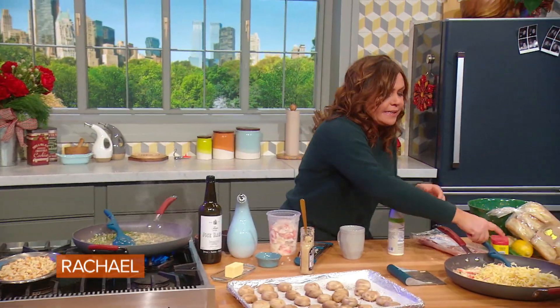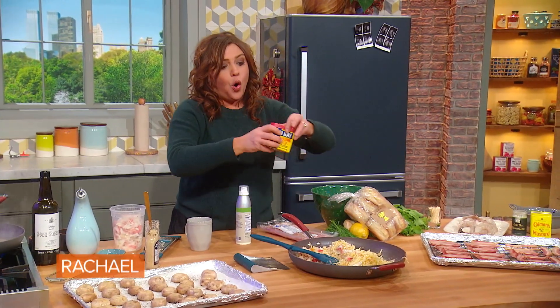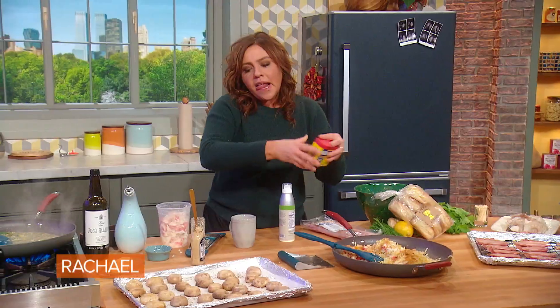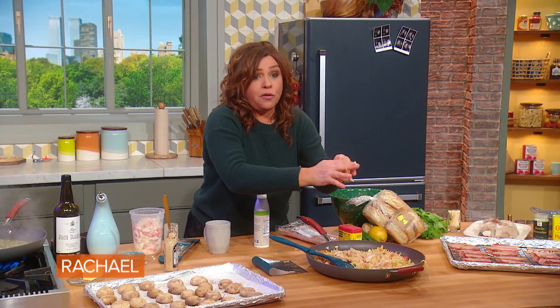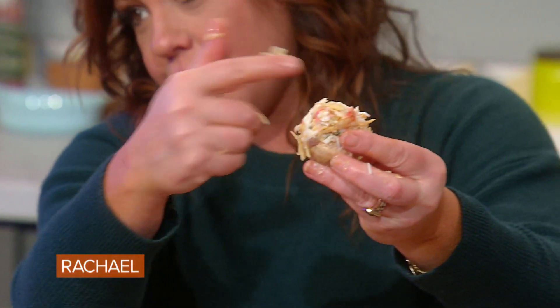Once we get this combined with copious amounts of Old Bay — because who makes crab without Old Bay — we stuff it back into our par-cooked mushrooms and overstuff it. I mean really overstuff the mushroom, like ridiculously overstuff it. It should look like another mushroom.